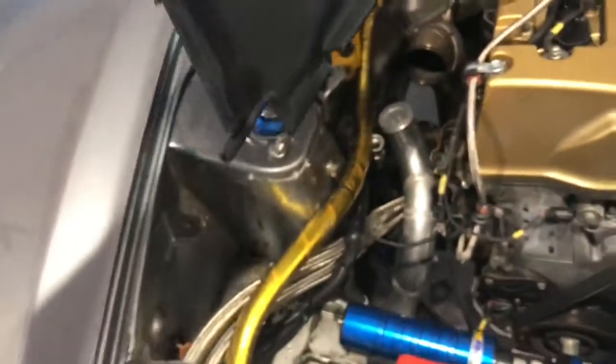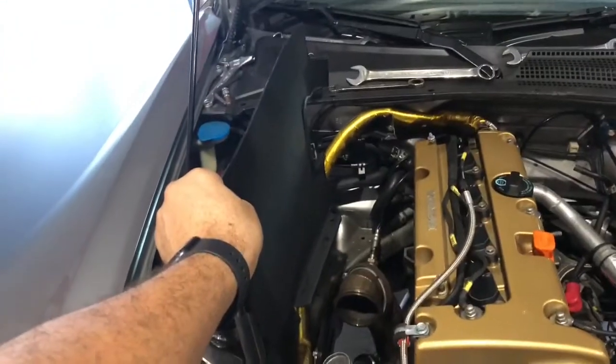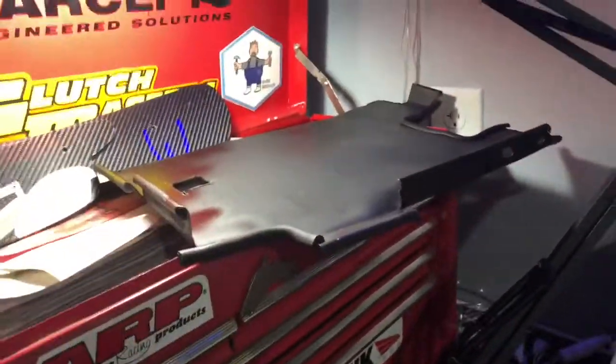Here's our little cookie sheet — Puya and I made this to be able to put it in between here and here, so we're going to run a lot better when it comes to heat management. Speaking of heat management — this was an actual cookie sheet that we chopped up and modified. It's pretty fun.